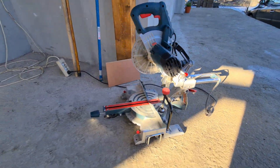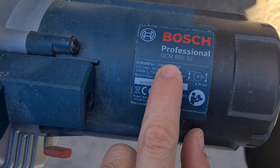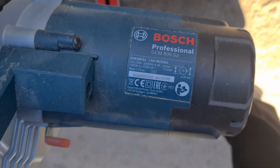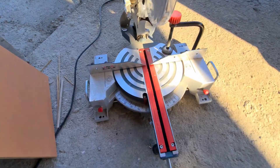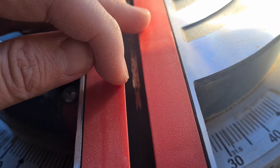Here is this circular saw from Bosch, model GCM 800 SJ. There's a little bit of a problem — if you take a look inside, there's a cut on that metal, and in the front also.